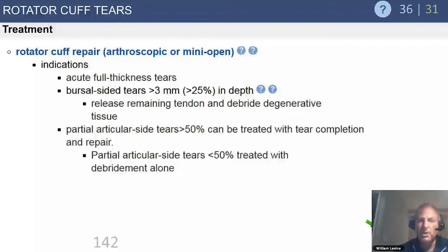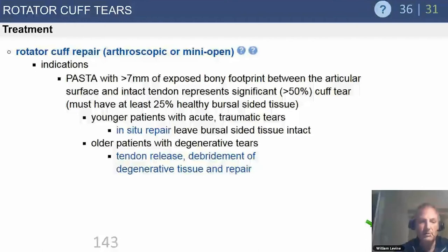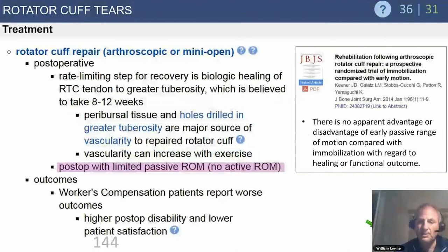The repair can be performed arthroscopically, mini-open, or open — the approach is immaterial. It's now rare for residents and fellows to see open repairs, though some surgeons still perform them, and the majority do these arthroscopically. There's no proven benefit of arthroscopic over mini-open or open, other than not having to detach the deltoid, which has significant advantages.